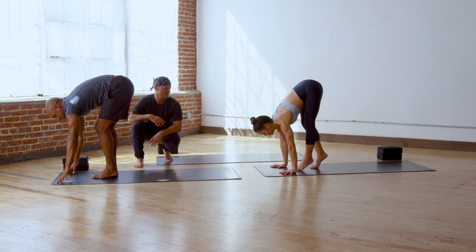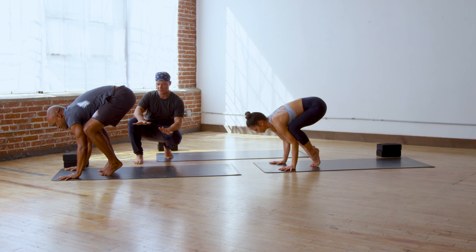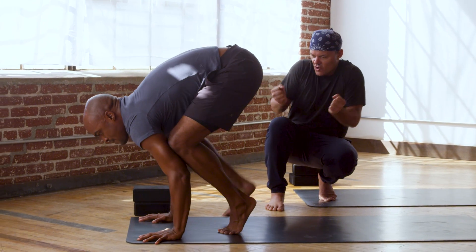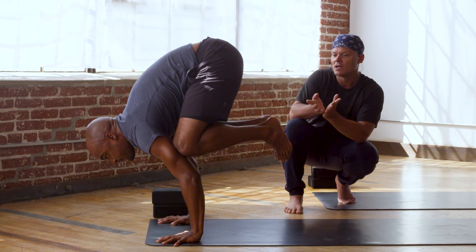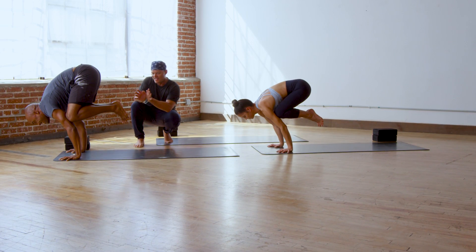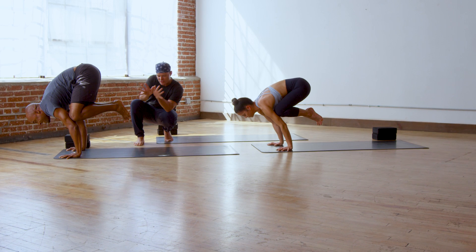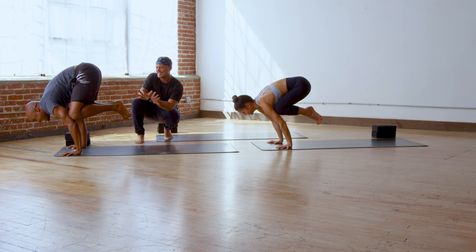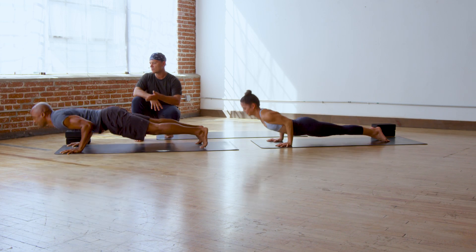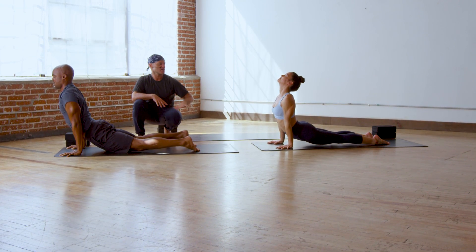Crow pose — just have fun. Set your hands. Bring your legs up into the arms. Squeeze your arms, your legs into center. Get your feet activated, inner edges of your feet pressing. Spread your toes — those are your tail feathers. Breathe in. And chaturanga dandasana, exhale. Upward dog, breathe in. Downward dog, breathe out.